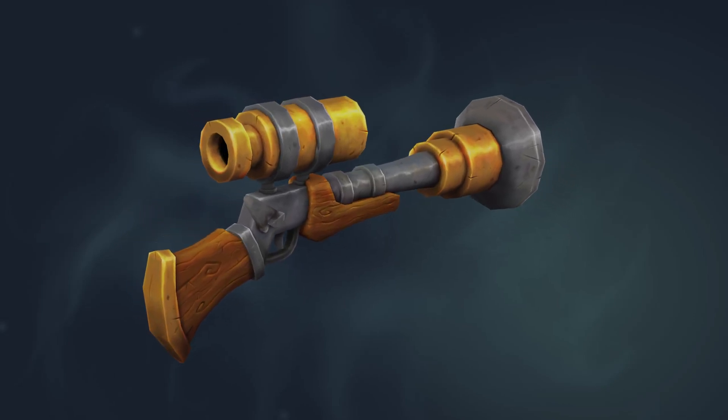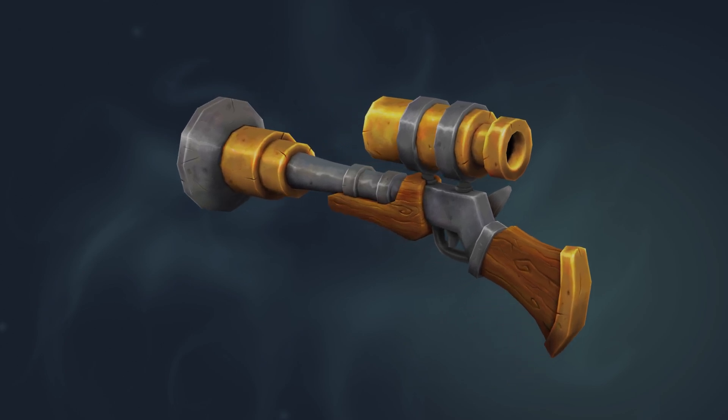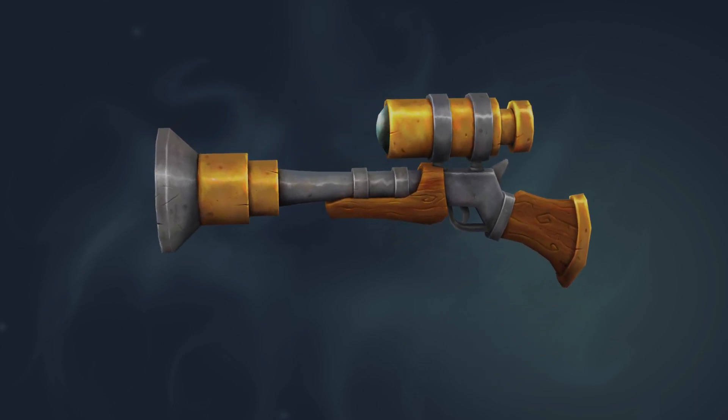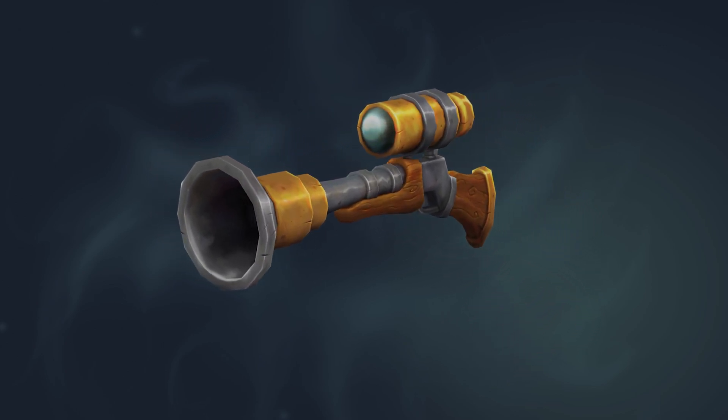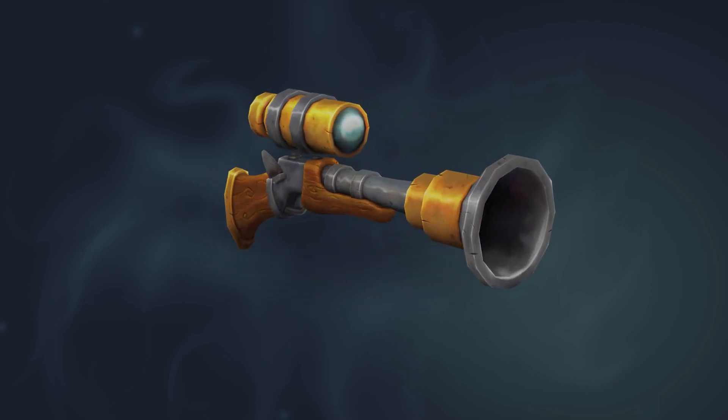Hello and welcome to Gabbit Media. I'm Grant Abbott and in this series we're looking at making a hand-painted blunderbuss or thundergun game object. In this episode we're looking at painting metal once again, but this time the more dull metal that you can see on the barrel and trigger and so forth.